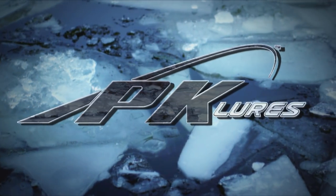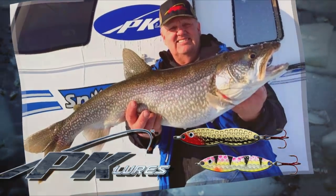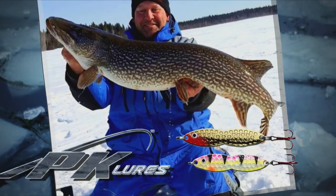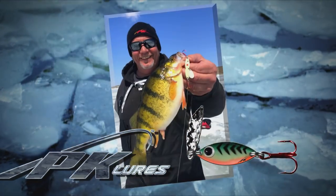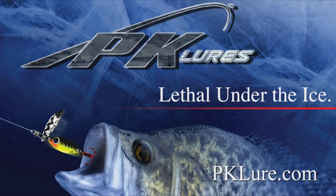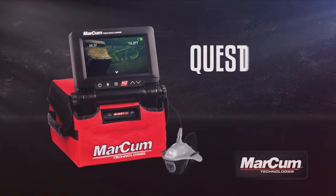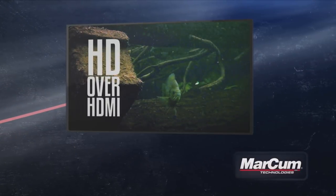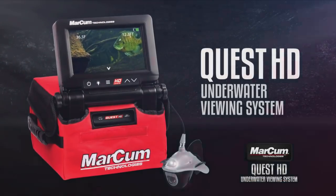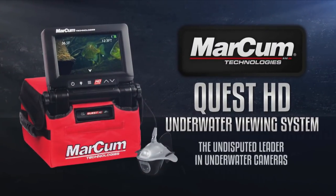Let PK Lures get you geared up this ice fishing season with the legendary PK Flutterfish — uniquely designed for the ultimate vibration, this jigging spoon accurately mimics a distressed baitfish. With glowing eyes and a wide variety of colors, the Flutterfish is a must-have for your tackle box. The PK Predator is a panfish killer — the patented blade design creates a flash that triggers massive reaction bites from huge perch and crappie. Check out the full line at pklure.com or at a retailer near you. The Quest HD from Markham Technologies offers a vivid 7-inch widescreen display, Sony camera, and the ability to send video to a TV over HDMI in full 1080p, plus on-screen display of direction, temperature, and depth. Get your eyes below the ice with the Quest HD from Markham Technologies.